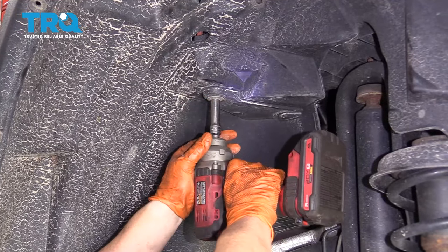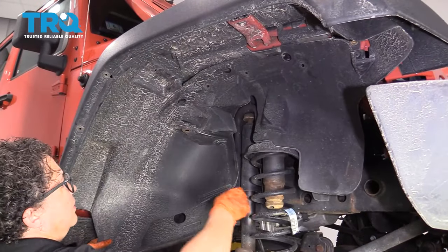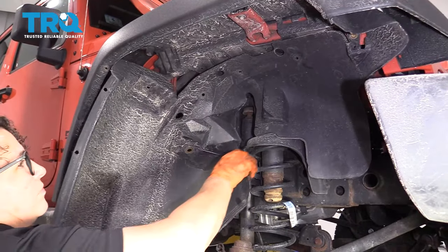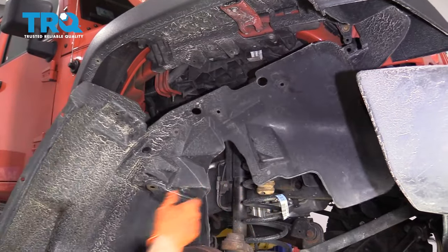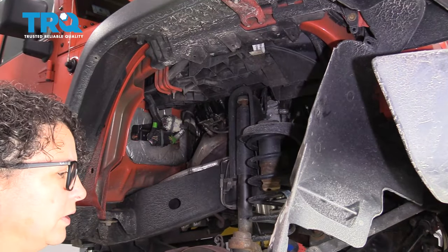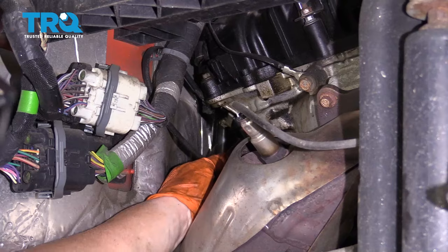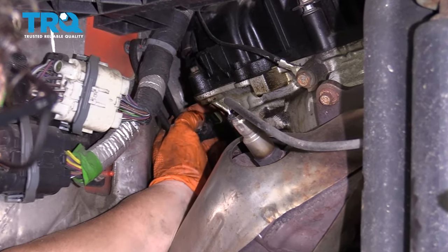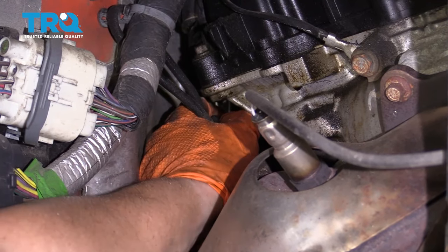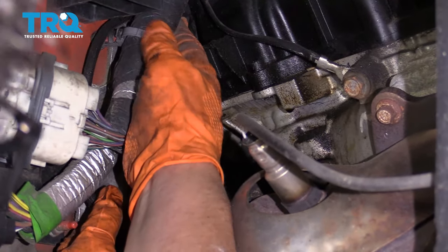Use a 10-millimeter socket and just guide it right out. You don't have to take the front completely out — just make sure it's out of your way. We're replacing the passenger side downstream O2 sensor, and I can see the connector right here. I'm going to squeeze that tab and pull to disconnect it from the harness on the car side.